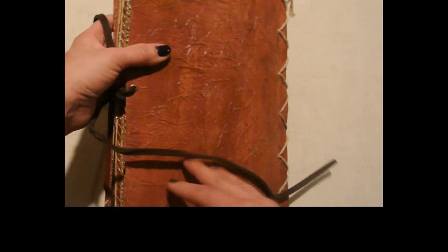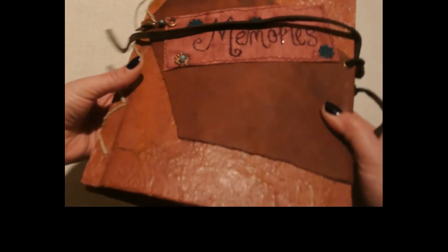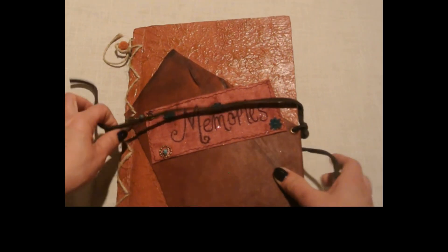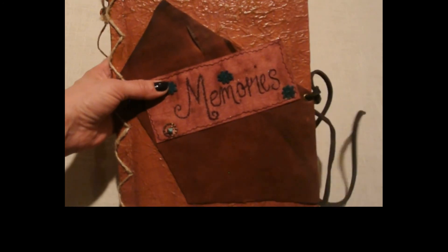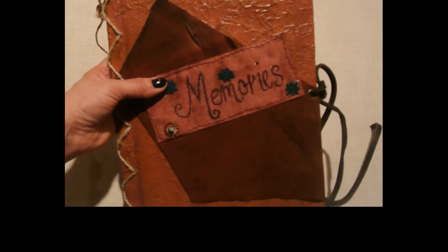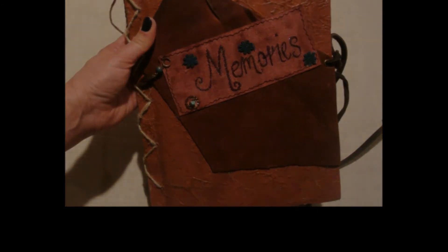Even though there might only be maybe five to nine signature pages, with all of the different mini folders that I put in and the pullouts there are plenty of places to add photos. Thank you so much for stopping by — I hope you have a great day, bye bye!